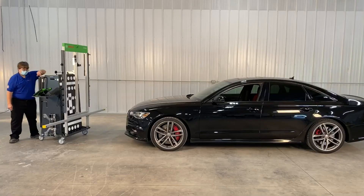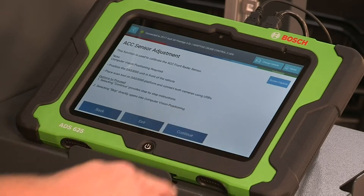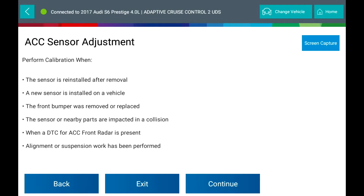Before you begin the calibration, turn the ignition key on with the engine off. Perform calibration when: the sensor is reinstalled after removal, a new sensor is installed on a vehicle, the front bumper was removed or replaced, the sensor or nearby parts were impacted in a collision, when a DTC-4ACC front radar is present, or alignment or suspension work have been performed.